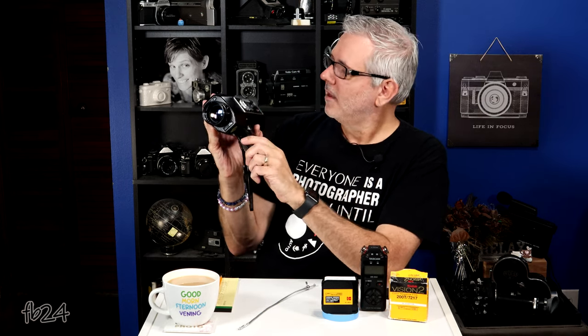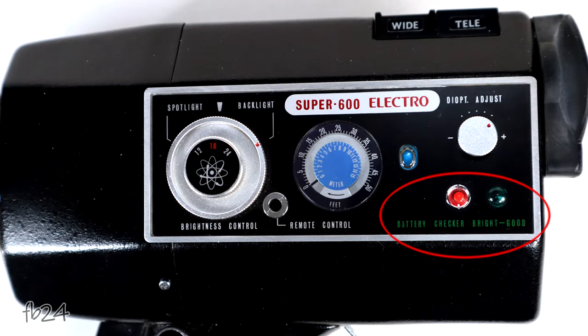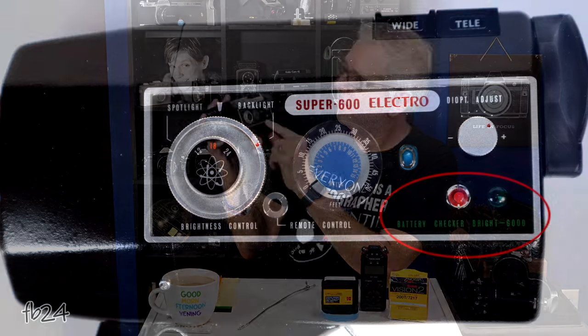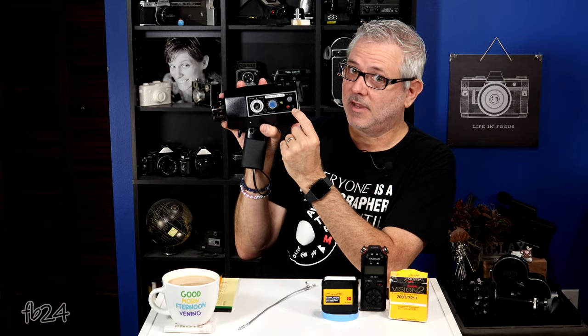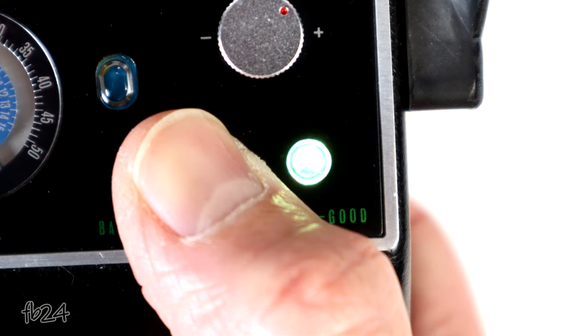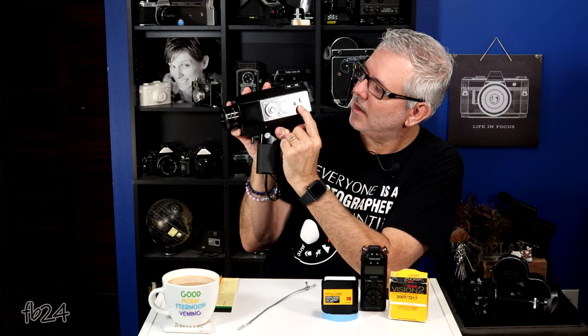Right next to that, on the bottom, you have your battery check for your four AA batteries. You depress this little red button and if this green light lights up nice and bright, your batteries are good. Let's give it a shot — and yes, it's lighting up nice and bright.